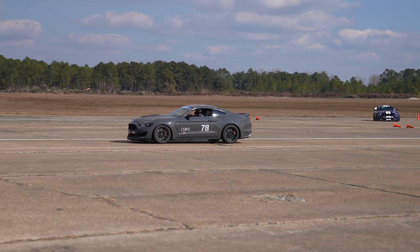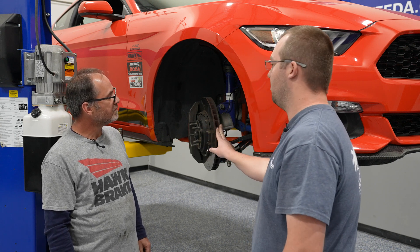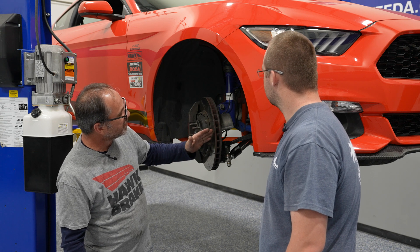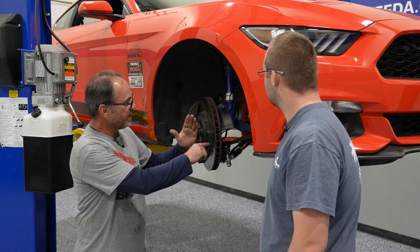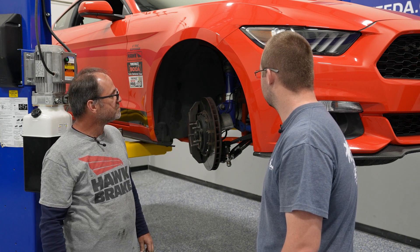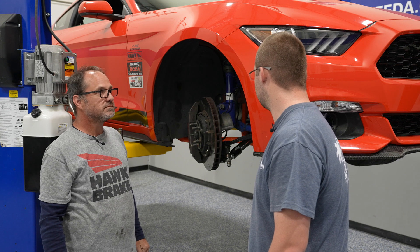Let's go ahead and turn the rotor real quick. Jamie, explain the vanes a little bit more so they can see from a visual standpoint. It looks like when they're oriented in the proper direction they are backwards, but the internal vanes are actually designed from the inside to help pull the air through as the rotor spins. This is the proper orientation — this is how they are designed to work to pull air through.